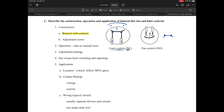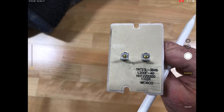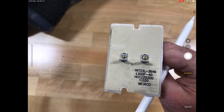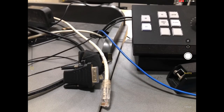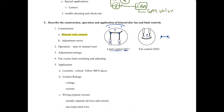In this particular control you can see the two electrical contact points as well as some information on the face. This one is showing an L 200 F dash 40. Let's talk about what that means specifically — what does that mean? The one I just talked about was listed as L 200 F dash 40.